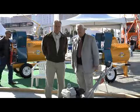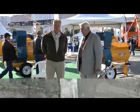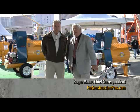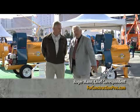We're at World of Concrete 2010 with the folks at Stone Construction. Greg Gerke is here with me, and they've got some dandy trowels out there to show you folks.